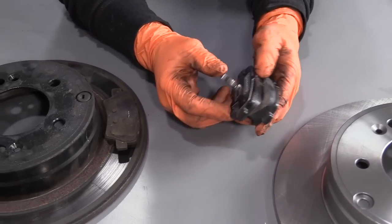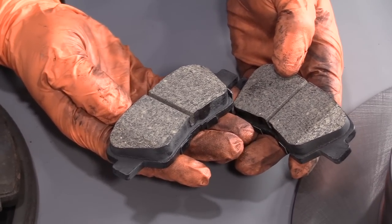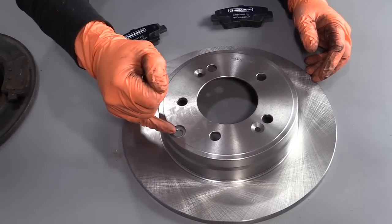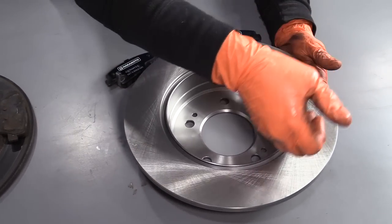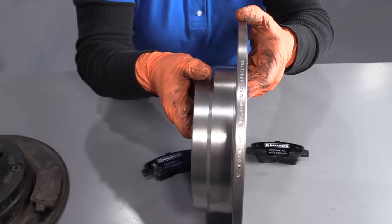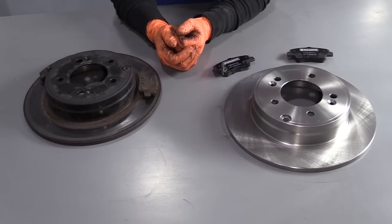They have at least 10/32nds on them, come with riveted shims and the wear indicator, cut out in the center for cooling, and have two beveled edges to help disperse the brake dust. Our rotor is cross-cut, has the two mounting bolts to the hub, has the window for the e-brake adjuster, a nice deep groove for cooling where the backing plate sits, and is marked for the discard minimum thickness. If you need this part or any other part for your car, click the link below and head to 1aauto.com.